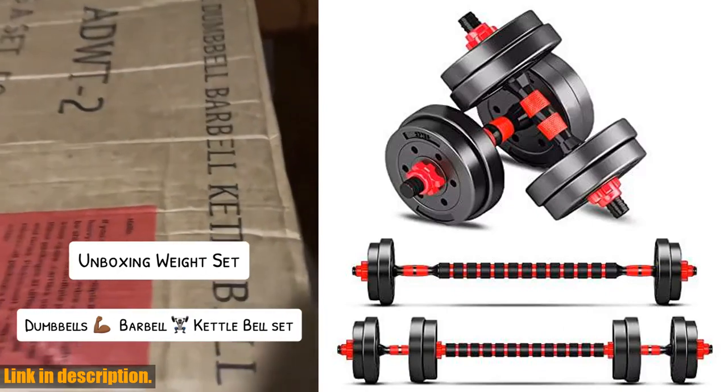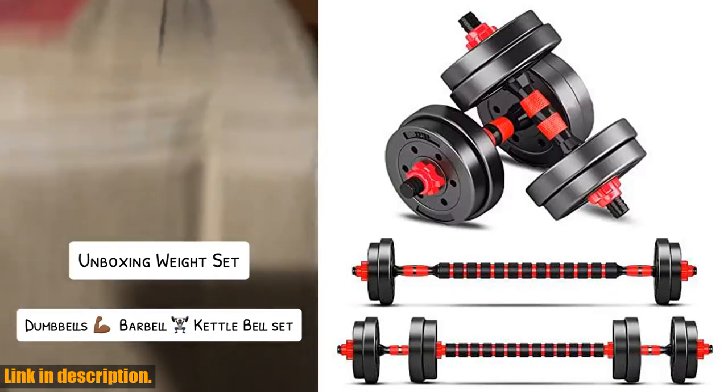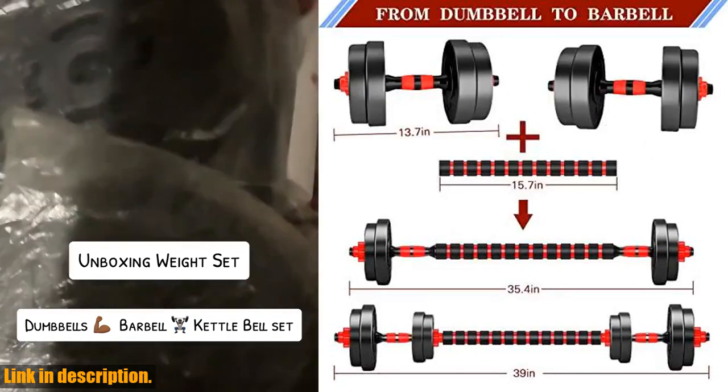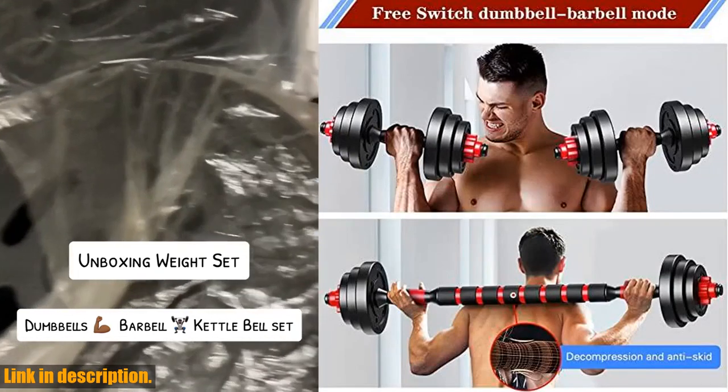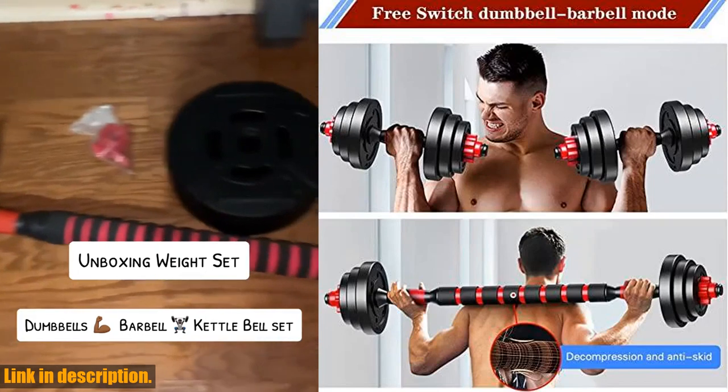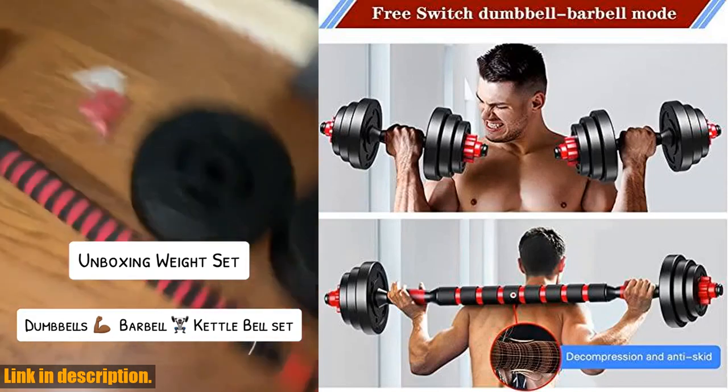So, what are you waiting for? Click the link in the description to get your hands on the BCBIG Adjustable Dumbbell Sets and start your fitness journey today. Don't forget to hit that subscribe button for more fitness tips and product reviews. Let's get fit together!